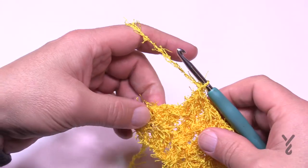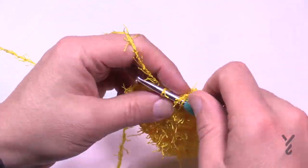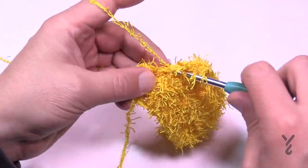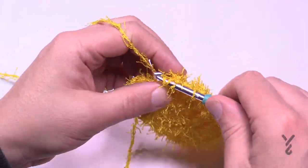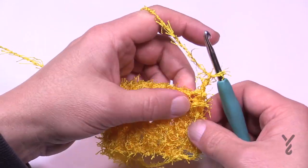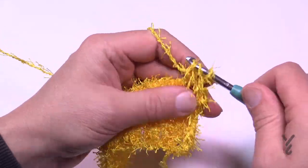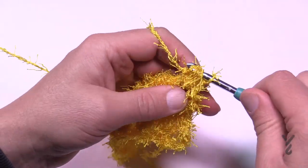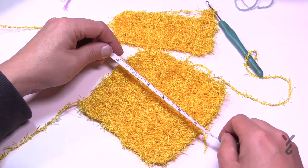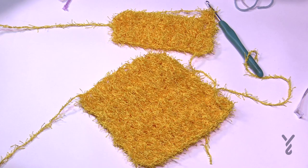Coming all the way across — just chain one — and at the end, just after the last cluster, into that chain two space area put in another cluster. You'll notice that will always keep it in balance. Pull through everything and that will conclude it. So when you start the next row just like this: chain two, come to the space in between the cluster work and then begin again. Go back and forth until it measures a total of five and a half inches tall — about 14 centimeters — and then you're going to fasten off.